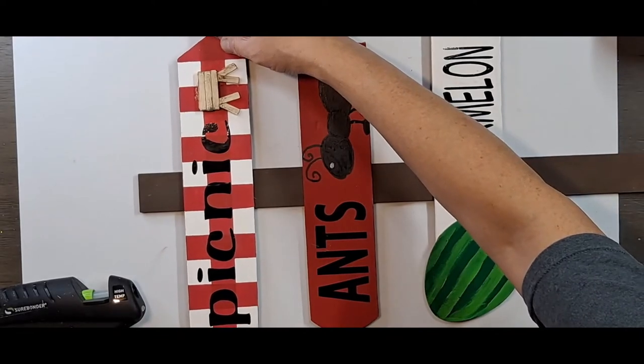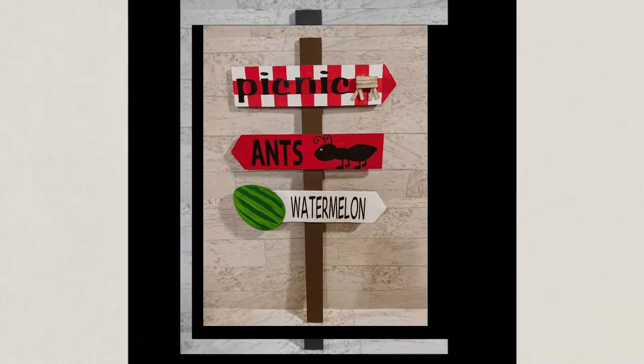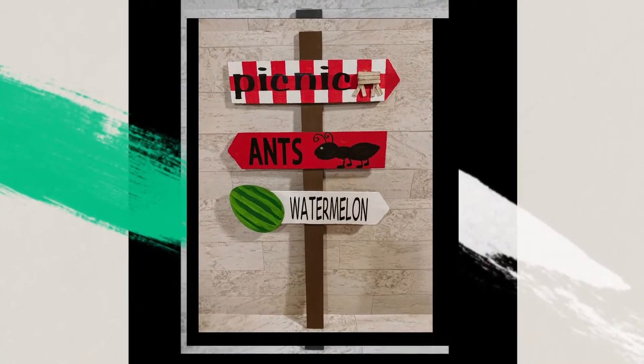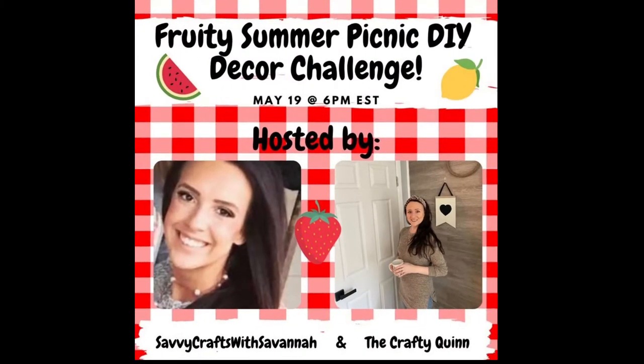And there's our watermelon picnic sign telling the ants to go the opposite way of our picnic. Today's video is part of the fruity summer picnic DIY decor challenge hosted by Savannah from Savvy Crafts and Megan from the Crafty Quinn. I will have both their channels listed in the description below as well as a playlist of all the other creators who are participating in this challenge.